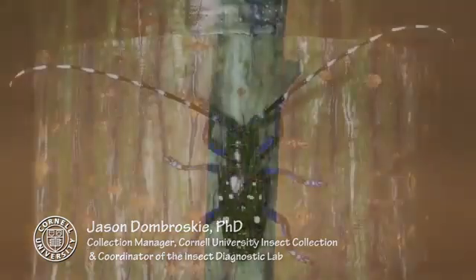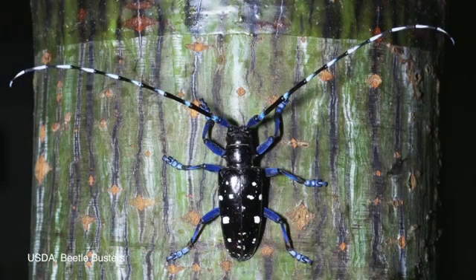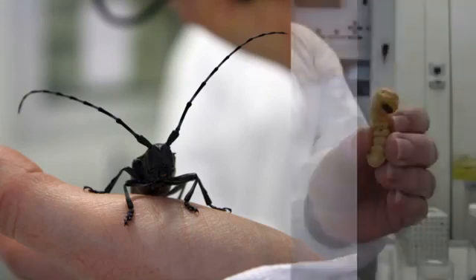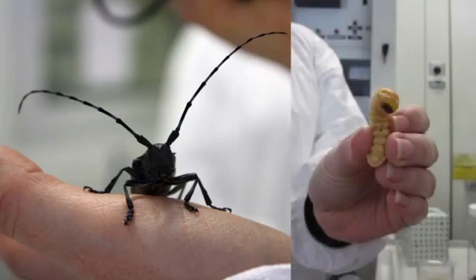Asian Longhorn Beetle has been accidentally introduced into several locations in eastern North America. It's originally native to eastern Asia and was probably brought over accidentally in shipping crates, and has slowly spread from there, with larvae living inside various deciduous trees, especially maples in our area.